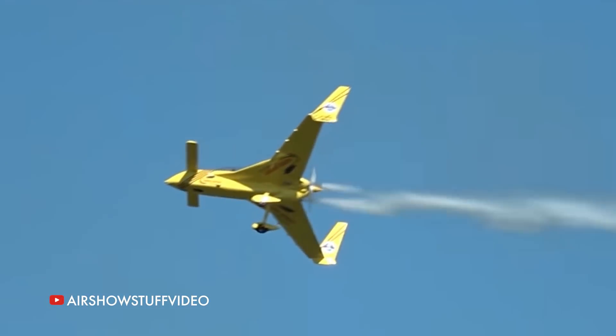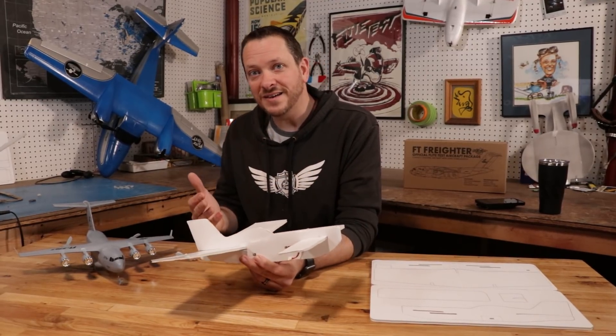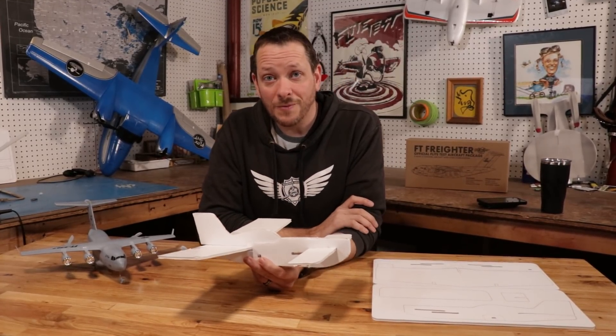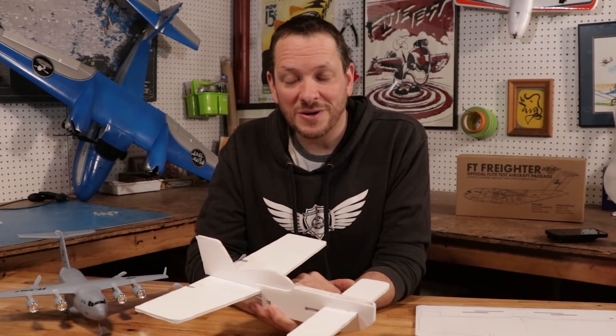We're really excited about you building a canard because we want you to see the benefits — not only with fast aircraft, but also with a slow-flying aircraft, and how, especially with just two simple motors, this plane is going to fly wonderfully. We're going to be talking more about the canard as we build, but let's go ahead and get our materials in order and get started.